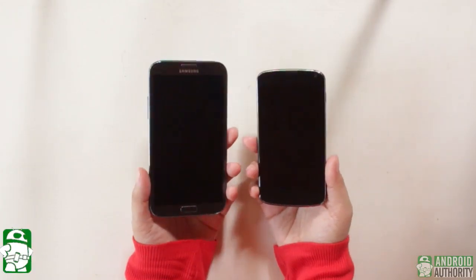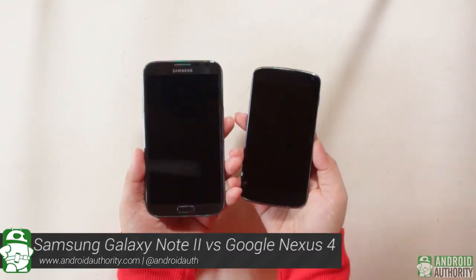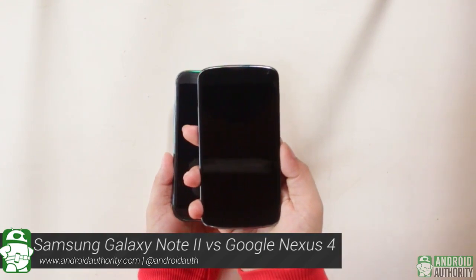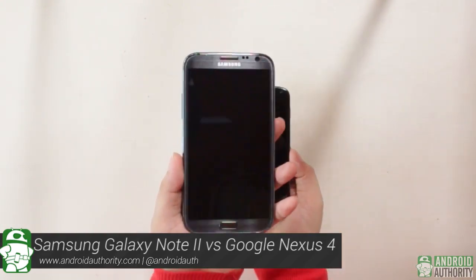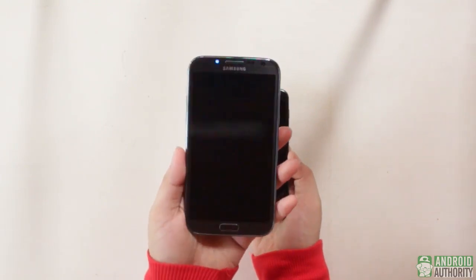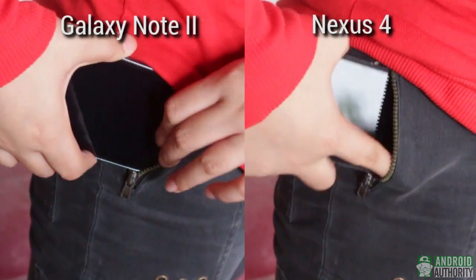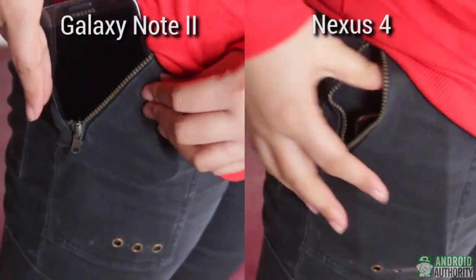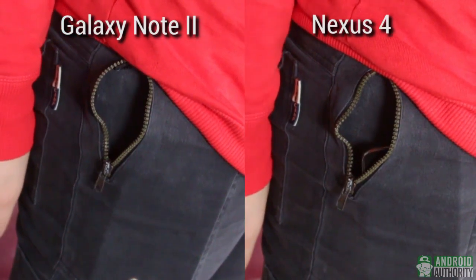Just by looking at these two, which one do you think is more pocket-friendly? That wasn't a difficult question to answer, huh? Owing to its smaller size, the Nexus 4 is definitely the more pocketable of the two. Ironically, although the Galaxy Note 2 is bigger, it feels about as light as the Nexus 4. The large build of the Galaxy Note 2 not only earns it the nickname super phablet, but also could pose a challenge to those fond of wearing tight pants.